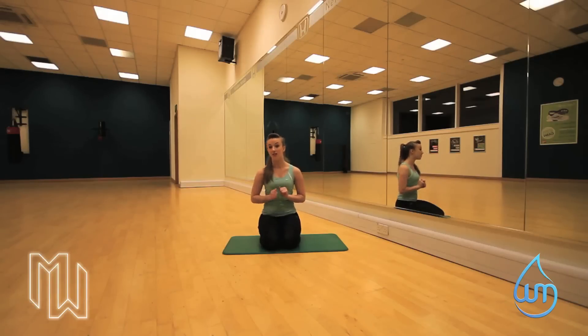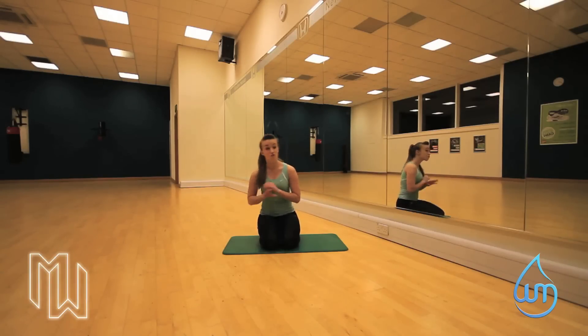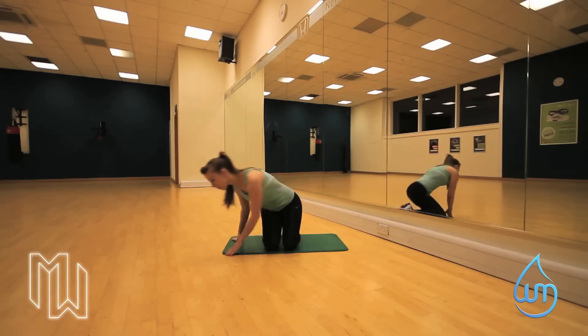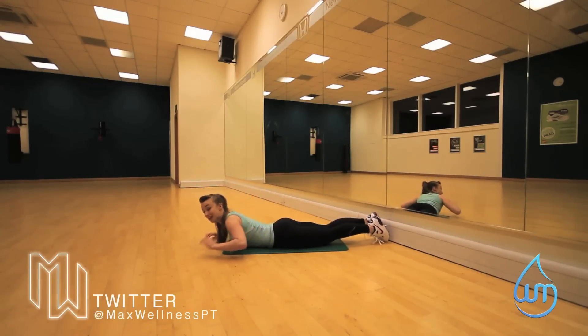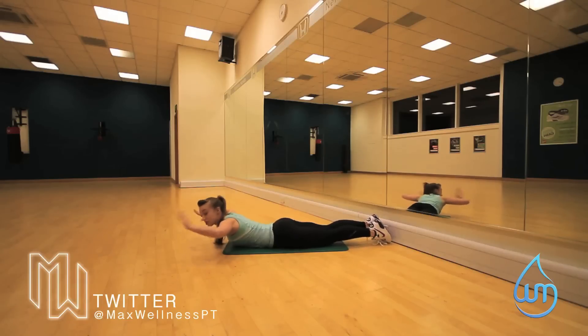We can get it nice and high — that's what we all want ladies. Real easy move. We're going to lie on our front. Now there are ways of making it easy and hard. If you want it easy, hands in your temples. If you want it slightly harder, put your hands on your backside.